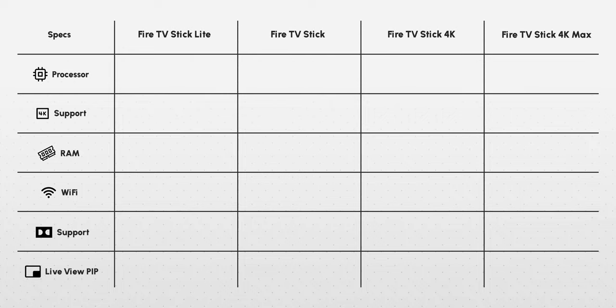In this video I'll give you a crystal clear idea of each and every Fire TV stick, how they work, and what's the real difference between each one compared side by side. Before we get started, let me get the specs out of the way.